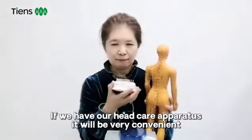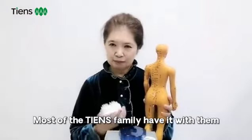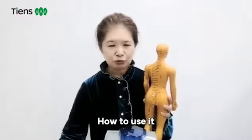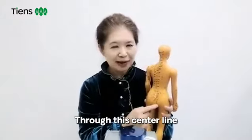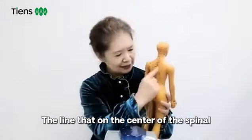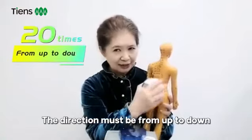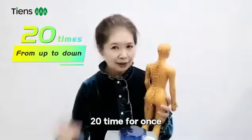If we have our apparatus, it will be very convenient. Most of Tian's family members have one. Just before going to bed, couples can help each other. Everyone can do it from top to down, through the center line on the spine. We can use the apparatus to scrape. The direction must be from up to down. How many times? 20 times for once.